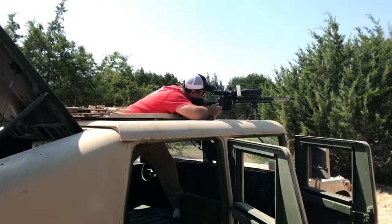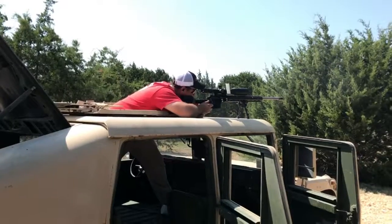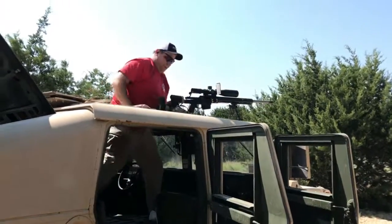We're still here with the ground. Mounted. Thank you.